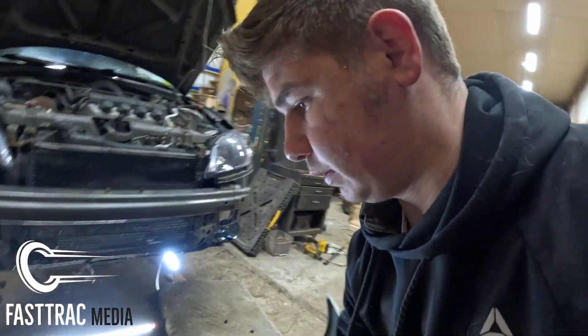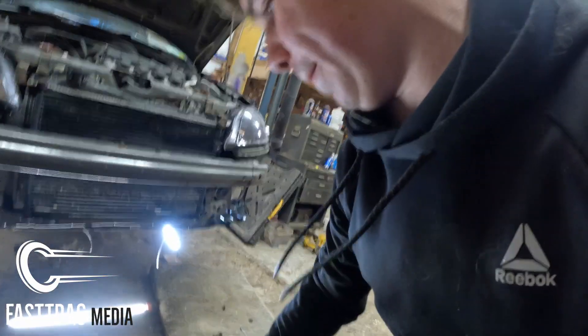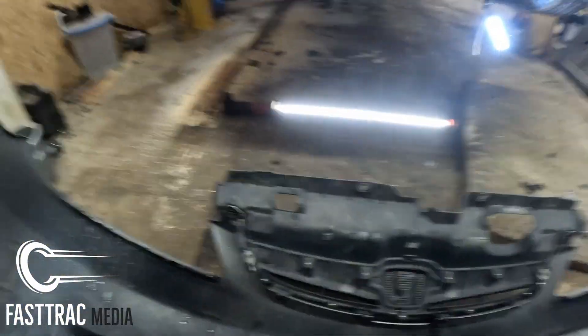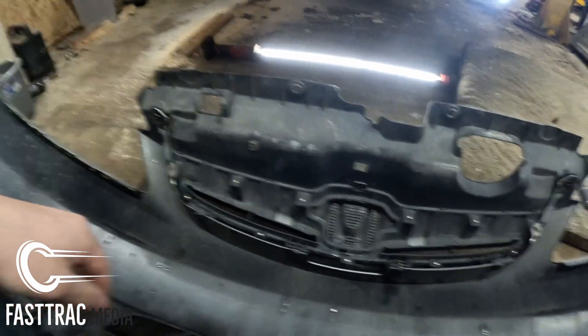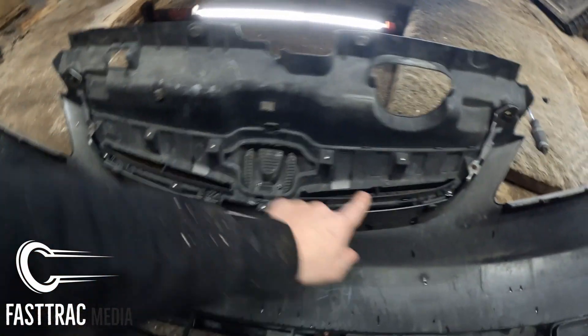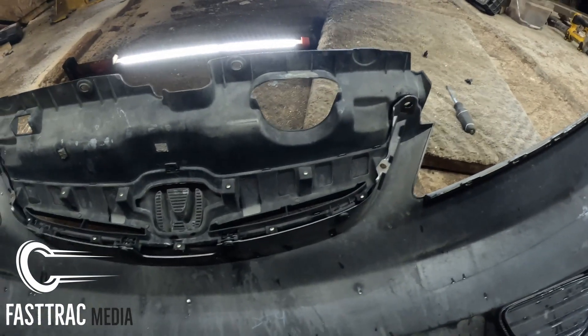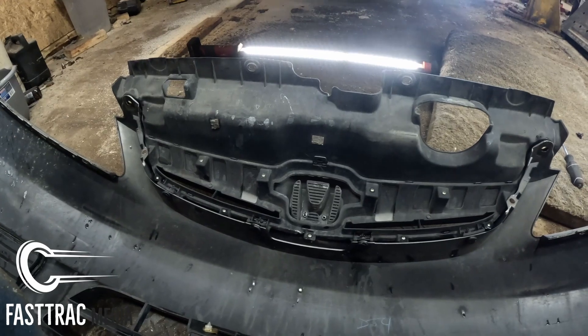We're gonna go ahead and flip this around and see what we're working with. It looks like in order to remove the grill, we have a Phillips head here, one, two, three, four body clips, and then a Phillips head here on the other side. So let's go ahead and bust those loose and get them removed.